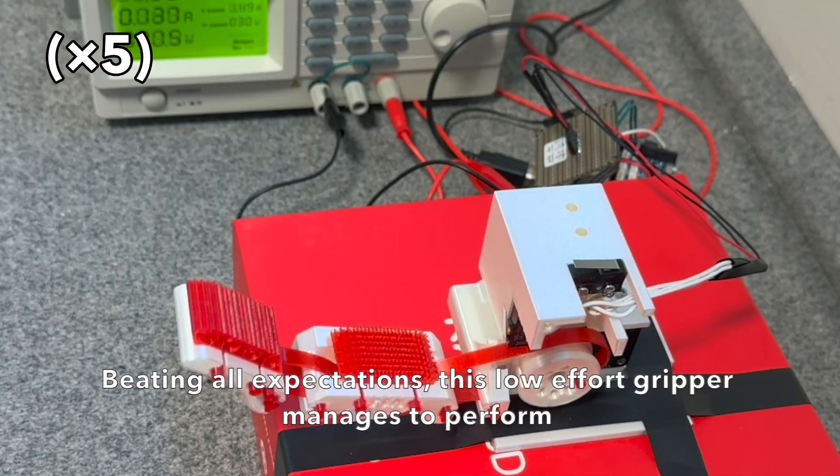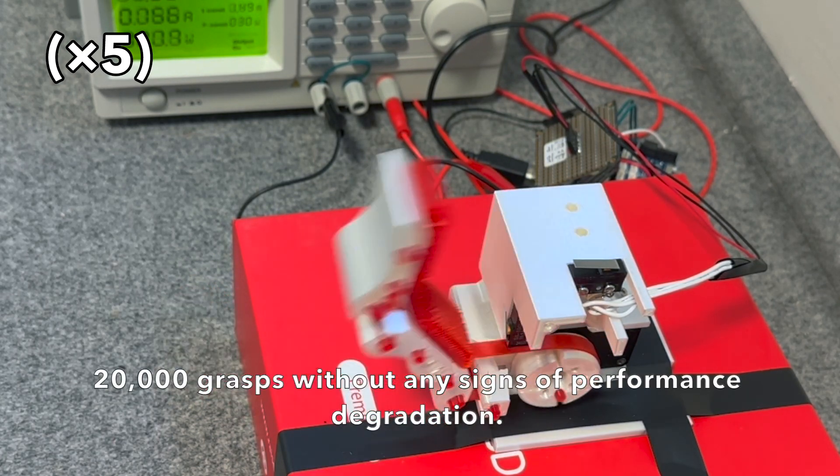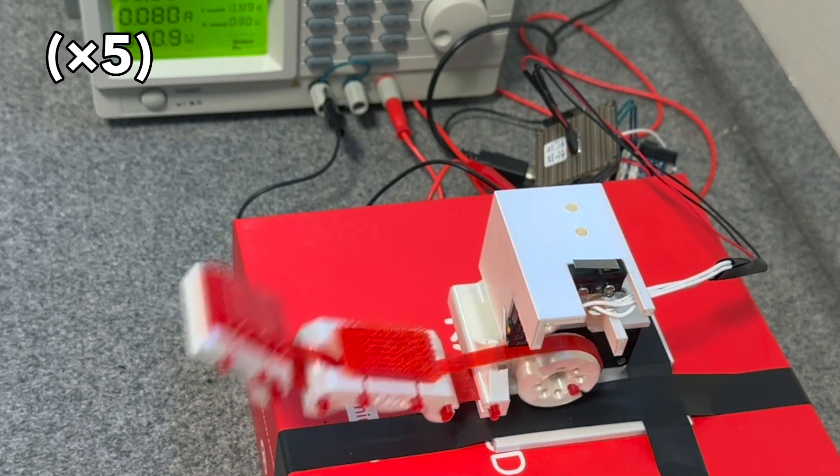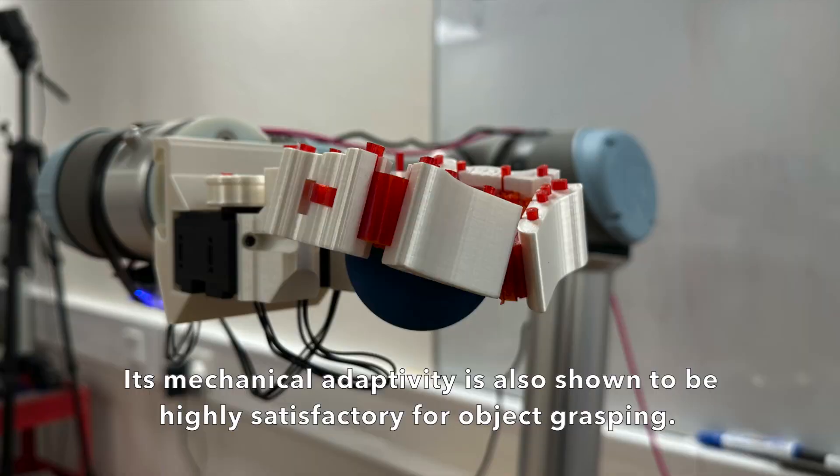Beating all expectations, the Instagrasp gripper manages to perform 20,000 grasps without any signs of performance degradation. Its mechanical adaptivity has also shown to be highly satisfactory for object grasping.